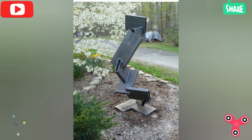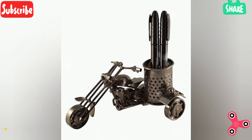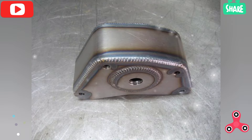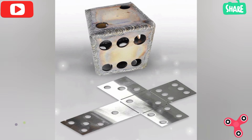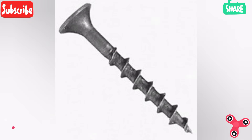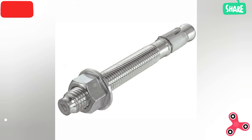A welding table provides a sturdy, flat surface to work on. Some tables have clamps or grids to help with setup. A fire extinguisher — an ABC-rated fire extinguisher is essential, as welding can generate sparks that ignite nearby materials. Always have a fire extinguisher nearby for safety.